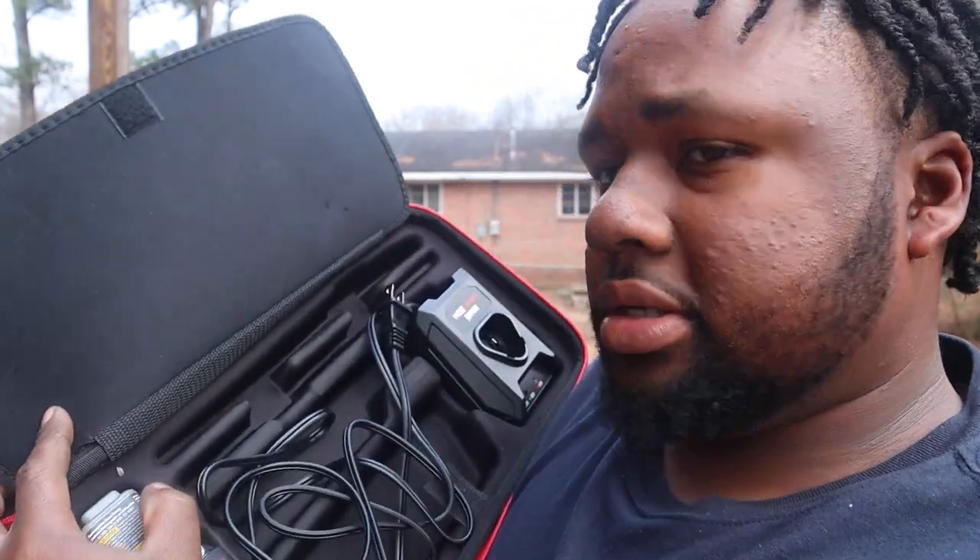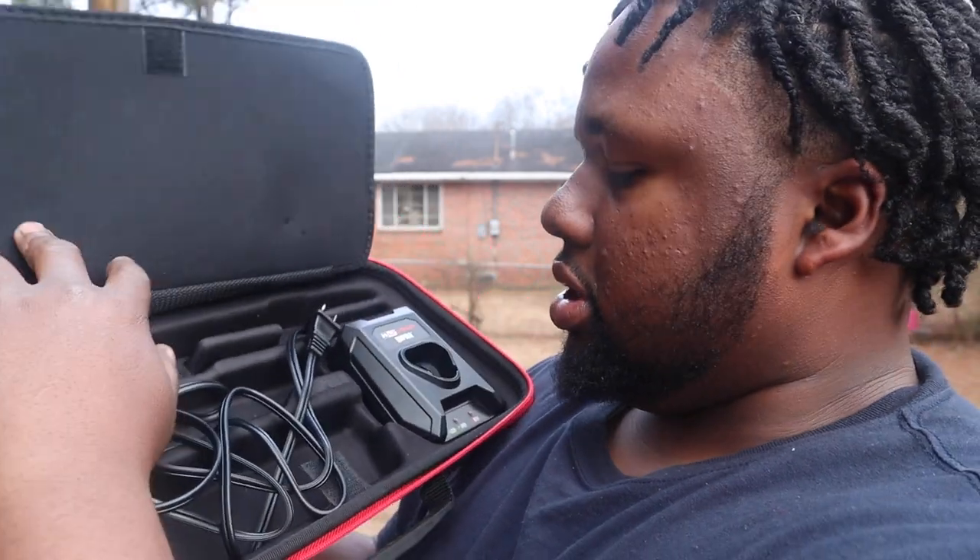Open the flap and this is where all the business is. You get two sets of blades — I believe this is the eight-inch, and then you get a six-inch, but it might be a ten. I can't remember the exact lengths, but you get a longer blade and a shorter blade.